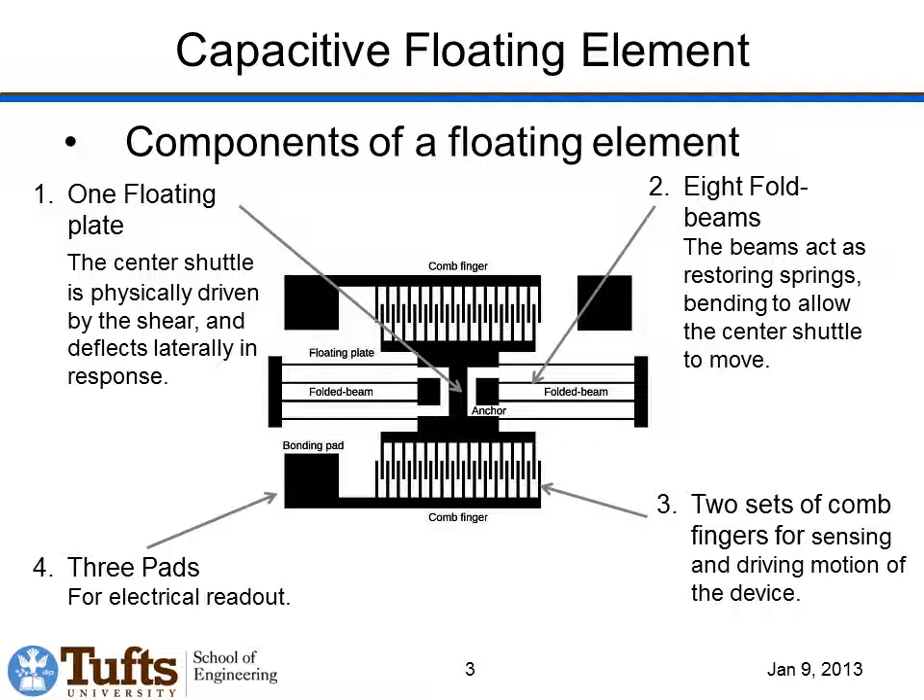The particular type of shear stress sensor we've designed is a capacitive floating element sensor. These types of sensors have been described in the past, but there are some differences from our sensor compared to other capacitive floating element sensors. The way these sensors work is that they have a center shuttle which can move. That center shuttle is held up by eight folded beams, so the beams bend as the shuttle shifts over. The beams are anchored at fixed points. When a flow comes over this device and creates a force on the sensor, the shuttle shifts over, the comb fingers at the top increase their overlap, and the ones at the bottom decrease their overlap. We can sense that change in capacitance from the change in overlap of those comb fingers, producing our measurement of the applied force.